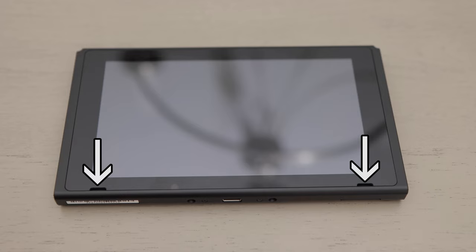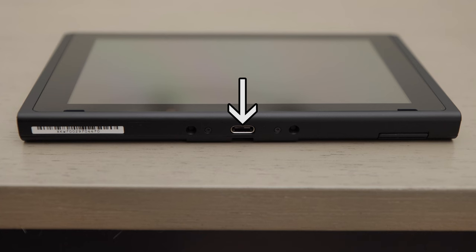Below the screen are left and right speakers. At the bottom of the console, you'll see the charging port.